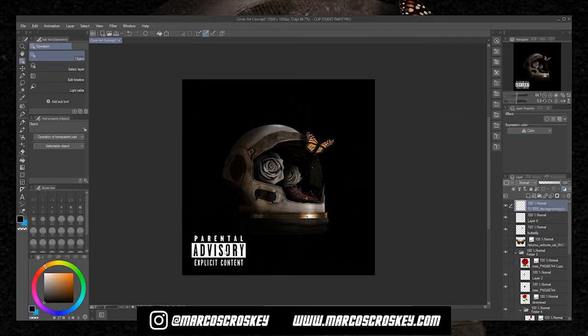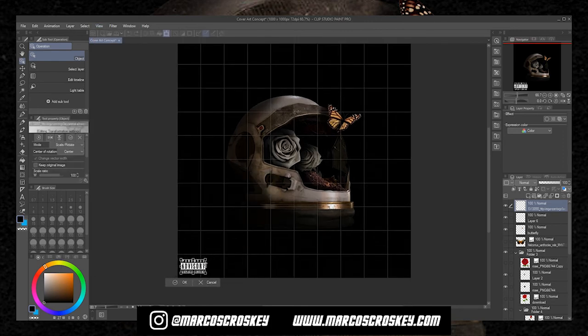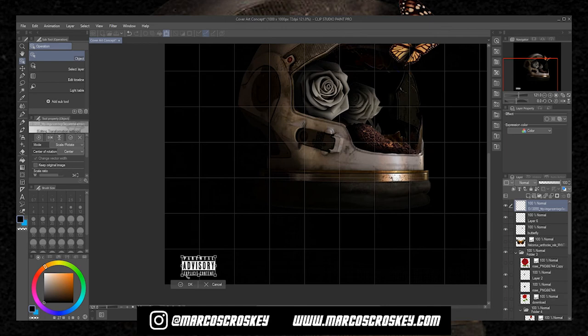Here's a big problem I feel like graphic designers make when they first start: for some reason they make stickers really big — it just doesn't look good, it looks out of place. Honestly, you should make it at least this small. I think that looks pretty good right there.